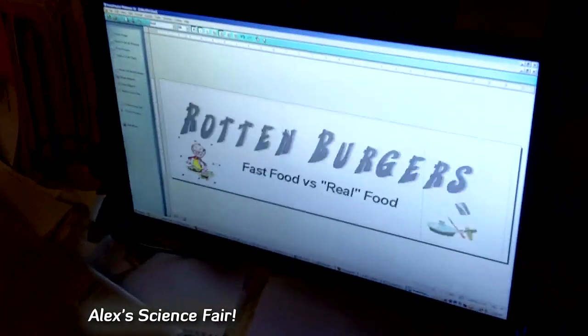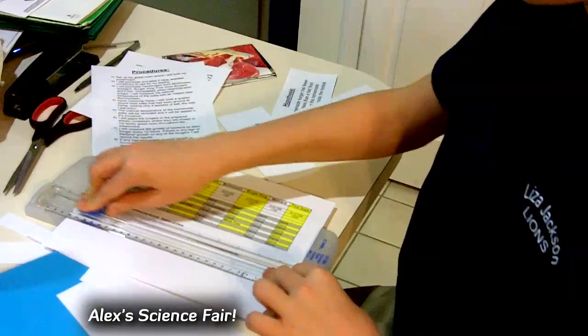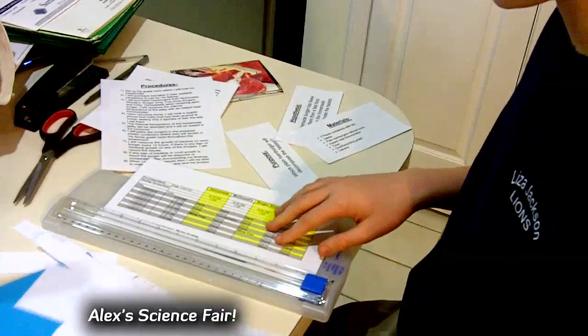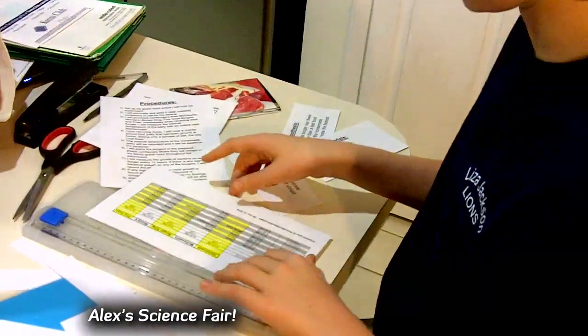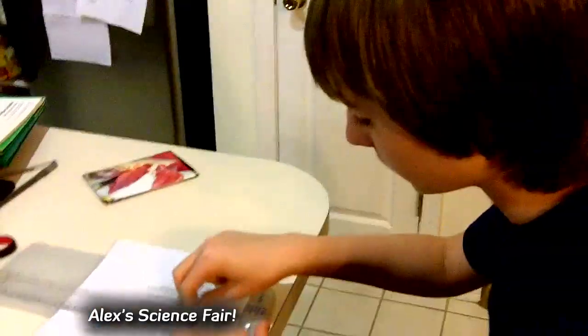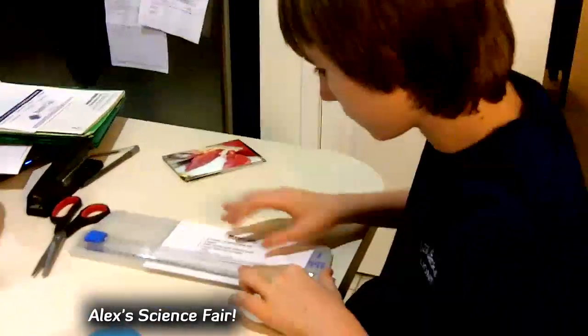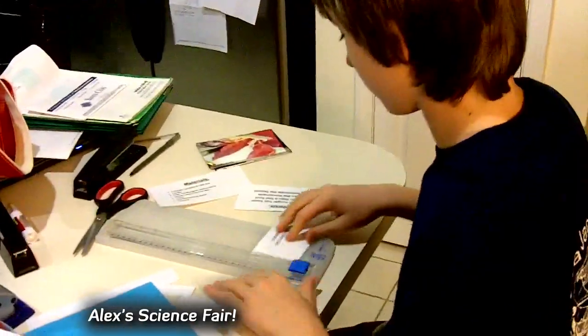I then started planning my project board. I put my raw data into a spreadsheet, neatly formatted it for easy reading, and printed it out. I also created printouts for the board covering major parts of the process I followed, along with pictures along the way.